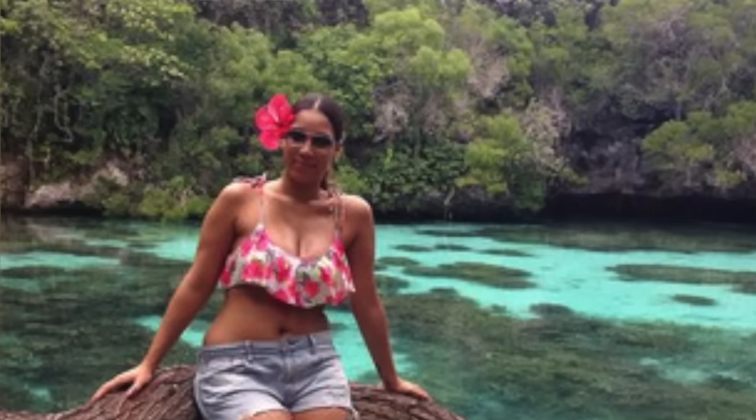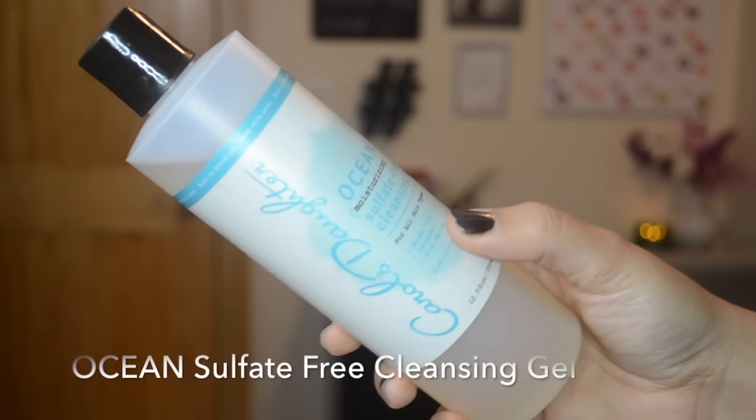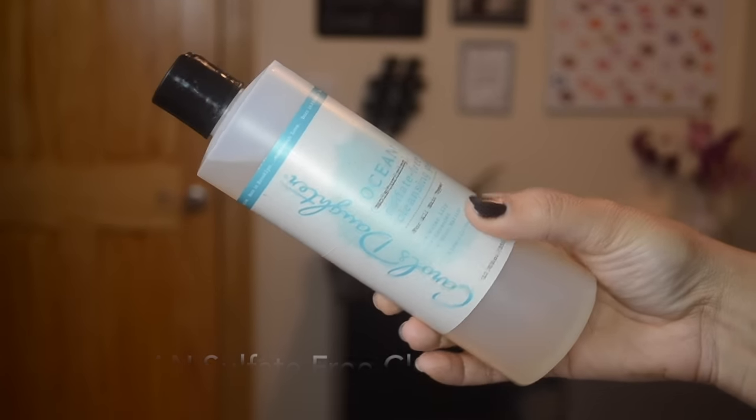Every time I take a shower and moisturize my body after, I feel such a sense of calmness and peacefulness. I love that a scent can do that for me. The Sulfate-Free Cleansing Gel — I spray this on my little poof and then I shower my body with it. It doesn't lather up as much as you'd expect because it's sulfate-free, which is good because it's not going to strip your skin of its natural oils. It has aloe and coconut cleansers in it. I love the way it smells, it's very moisturizing, it does lather but not like a bubble bath — it's really nice.